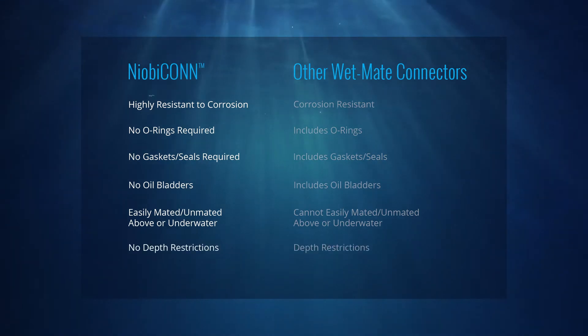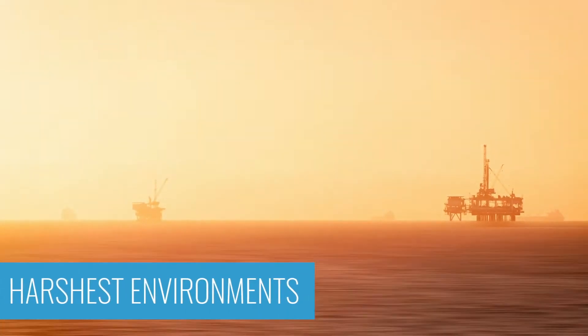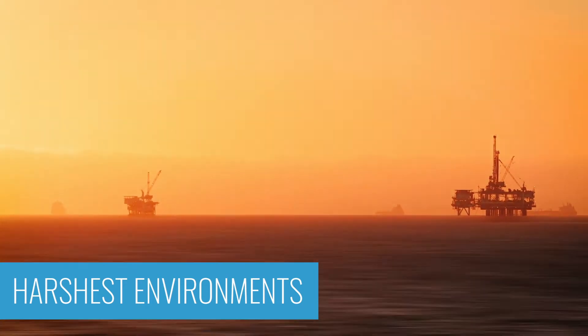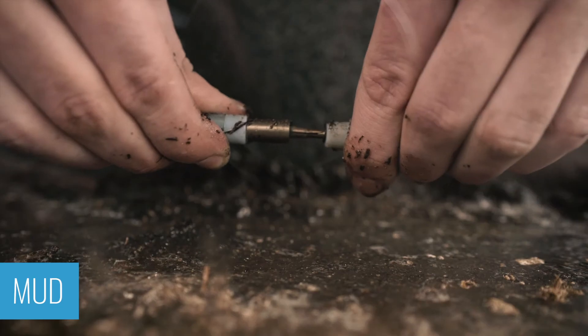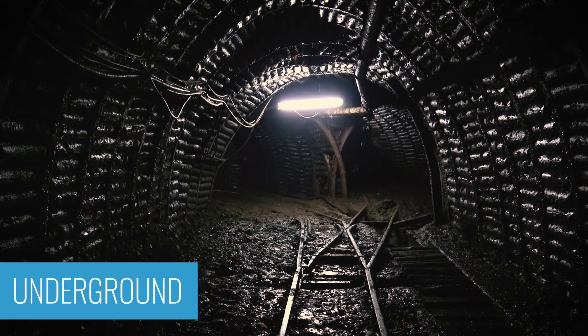There is no depth limit. It's durable enough to be used in the harshest environments: saltwater and freshwater, mud, even underground.